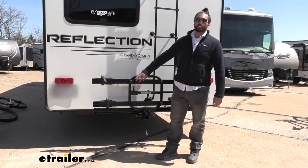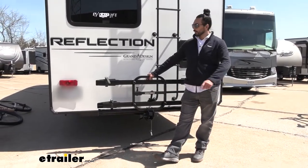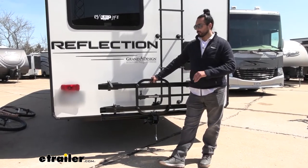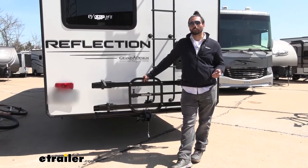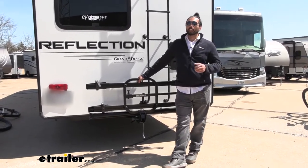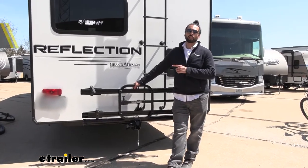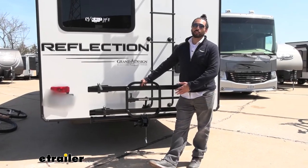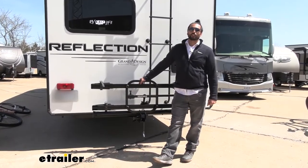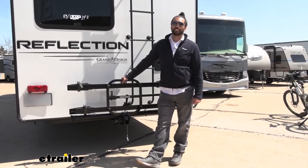Final thoughts about this rack: it is an excellent choice, especially if you have multiple vehicles. Its tilt away and fold up function makes it great, and especially the ramp, making your loading and unloading of heavy bikes that much easier. If you wanted something with a little bit more weight capacity for your fifth wheels and RVs, check out the Swagman e-spec. But otherwise, this is a solid quality build that's going to get the job done. And that does it for our look at the Yakima On Ramp on the 2020 Reflection fifth wheel by Grand Design.